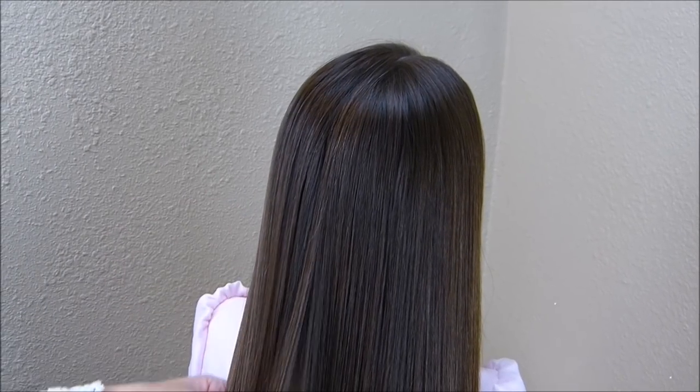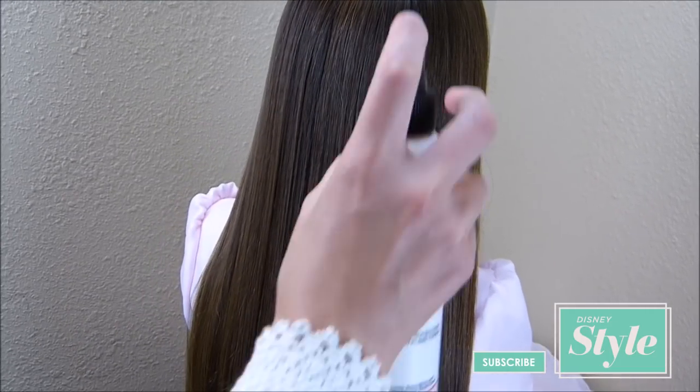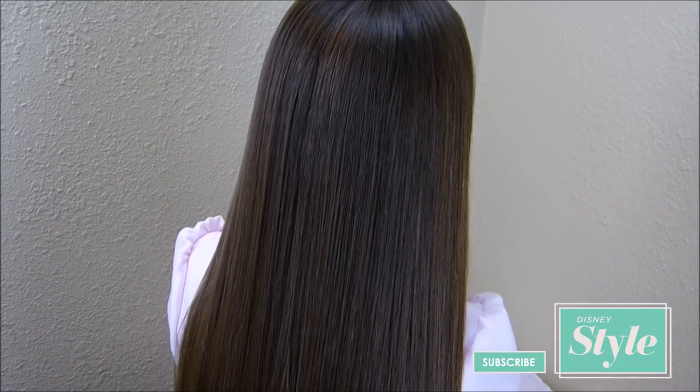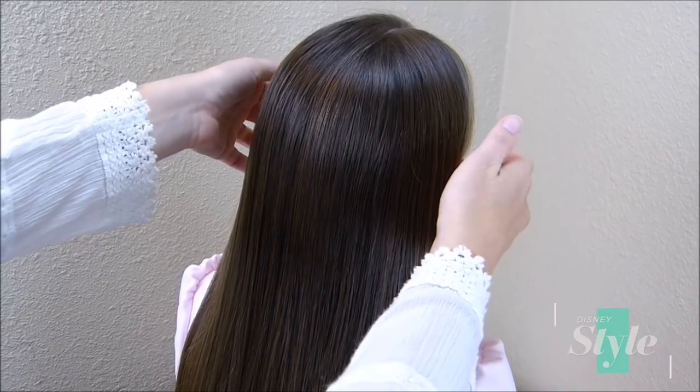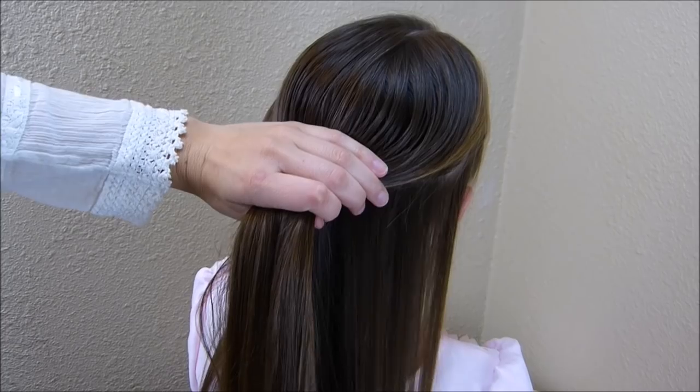To begin this hairstyle I'm going to be making some curls in her hair, and before I do that I am going to be spraying it down with some heat protectant. Now I'm going to take her hair and basically split it in half and put the top half out of the way.